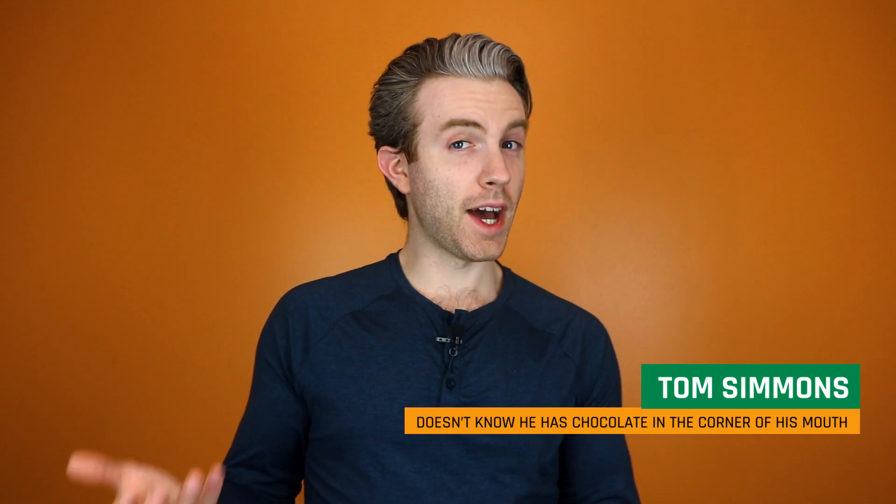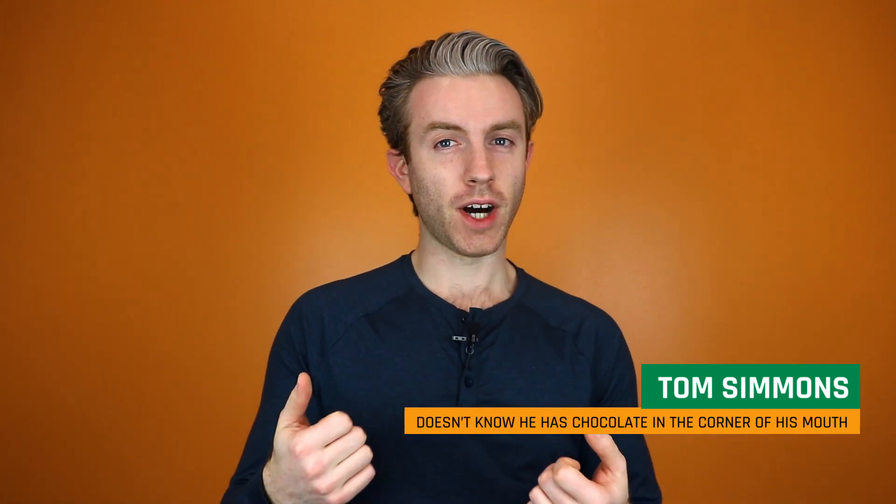Hello and welcome to Technically Correct. What is that? That's what we ask because we find super specialized equipment from one area we work in and ask our staff who work in a completely different area what that thing is. Is that fair? Nope, but it's fun.